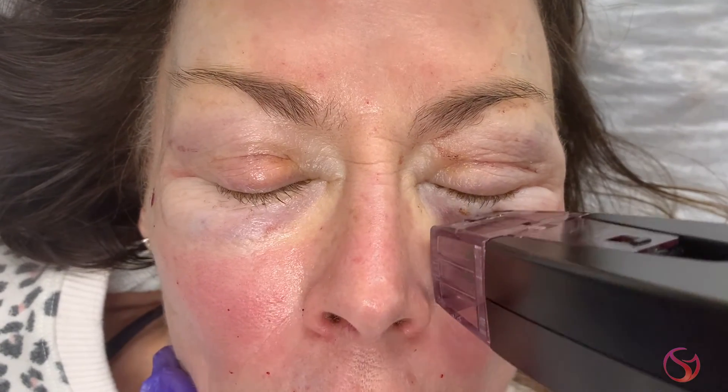There is not a lot of recovery time with Morpheus 8. You might be just a little bit pink afterwards, and you might have a little swelling, but it's not bad for the first 24 hours. I recommend applying a gentle moisturizing lotion like Aquaphor or one of our healing ointments, and after that you can pretty much resume your normal skincare routine, including makeup.